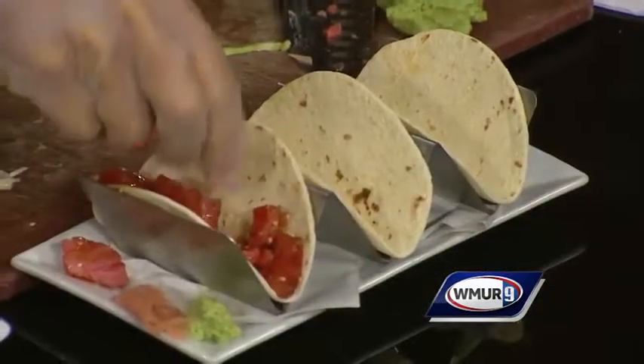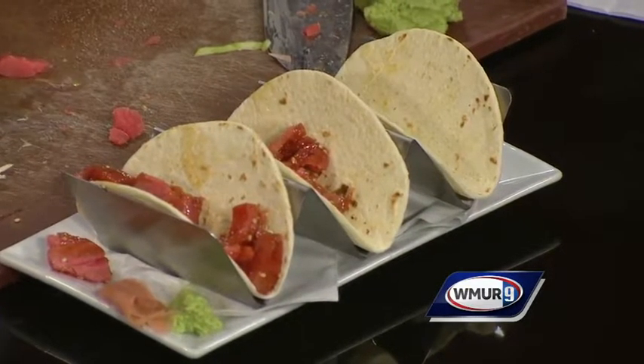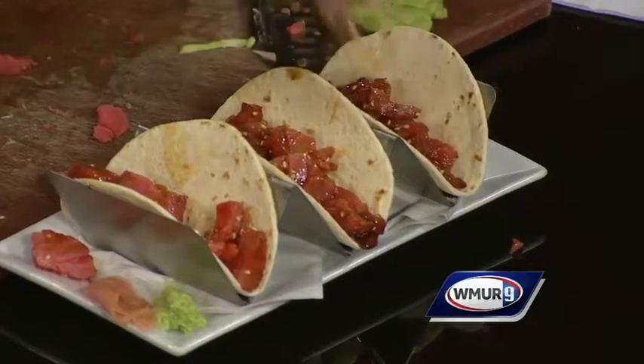We do have gluten-free things on the menu. We have a gluten-free pasta, we have a gluten-free beer that actually tastes like beer — Estrella Damm. We do a dessert, the chocolate fudgy cake, which is a lot of fun. And pretty much all the barbecue is gluten-free. We make all our sauces from scratch.